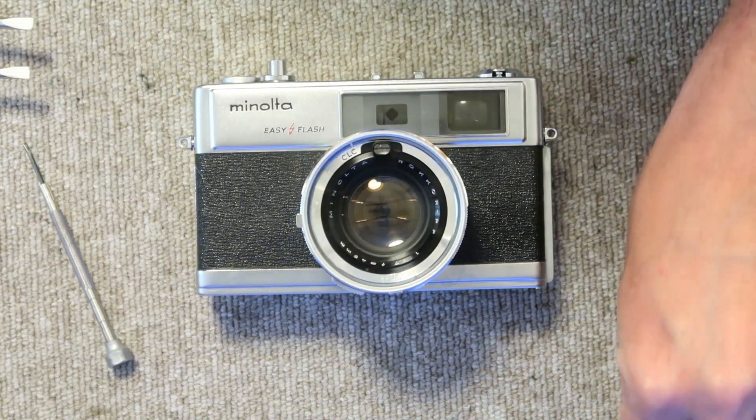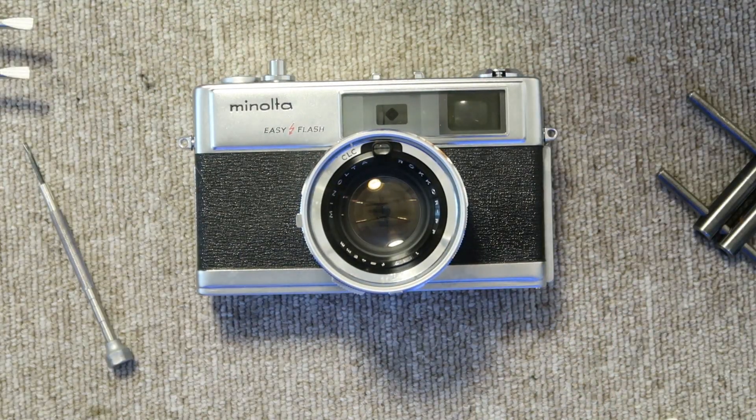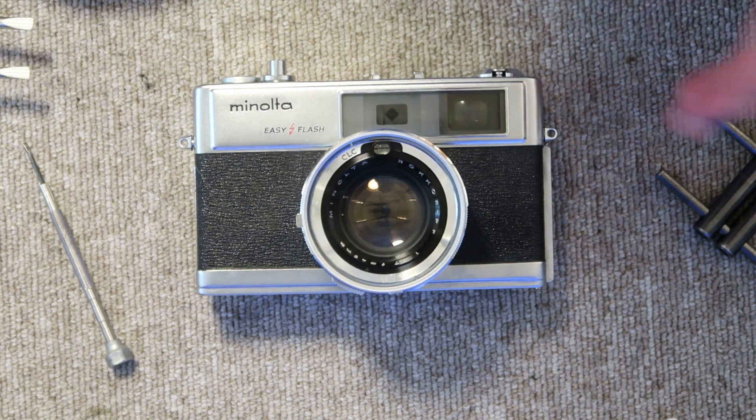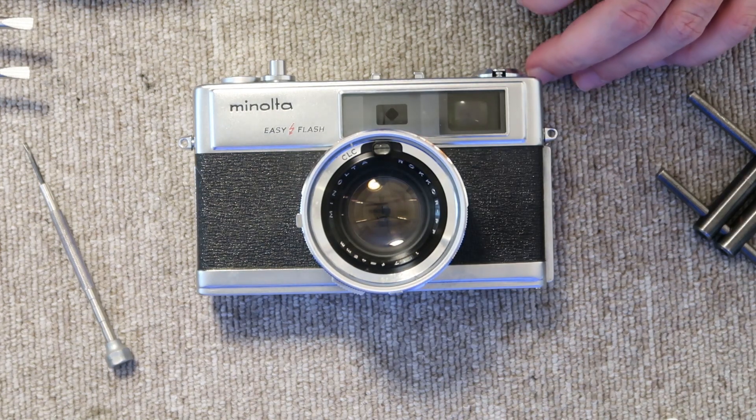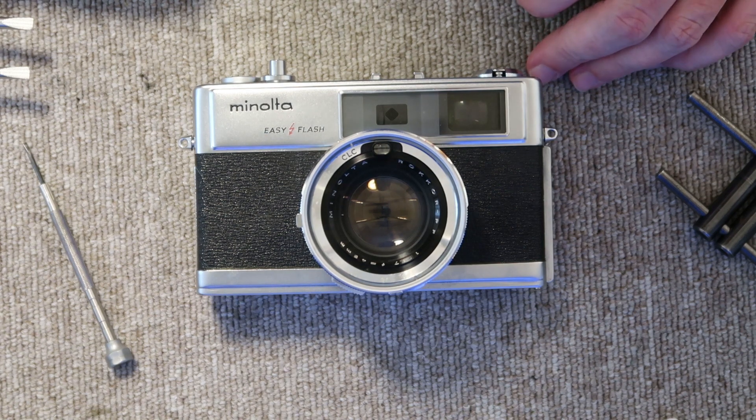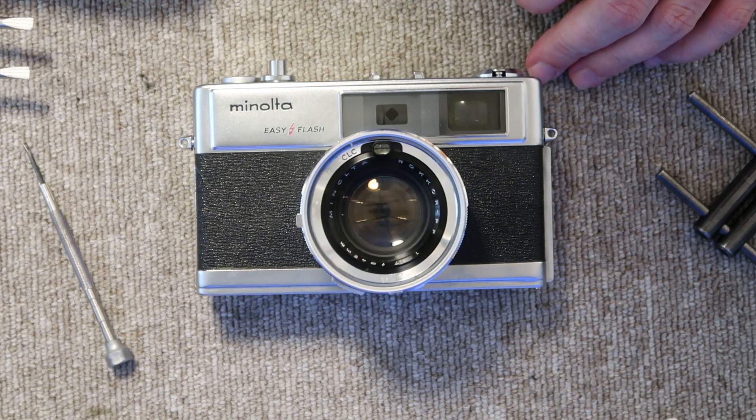That is it. This repair took about 6 or 7 minutes, so it's not really difficult to do. If you're interested in seeing more videos about other vintage Japanese cameras, I have a lot of different videos available and will be posting more soon. If you're interested in buying a vintage Japanese camera, I sell these at my online store JapanVintageCamera.com as well as my Etsy and eBay stores. Please check the description below the video for links to my stores. If you want to see more videos, please subscribe. Thank you very much for watching and I hope you tune in again soon.